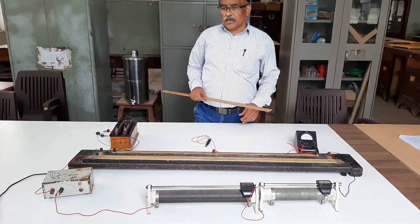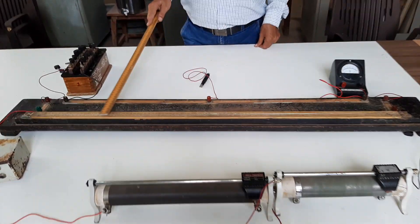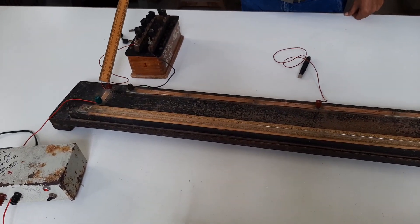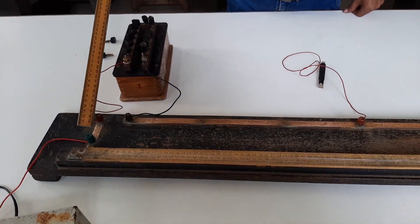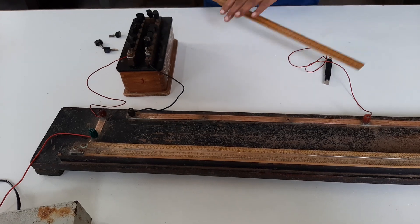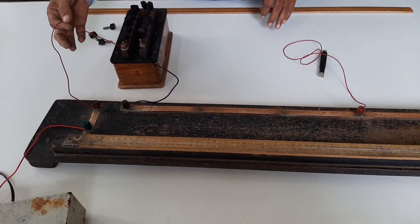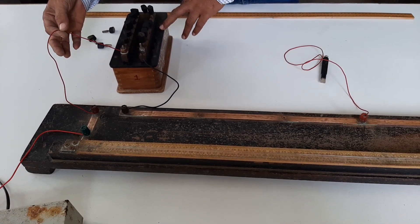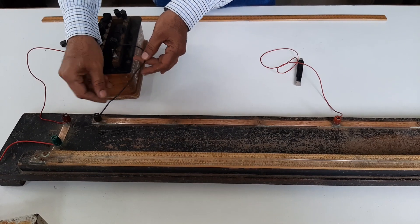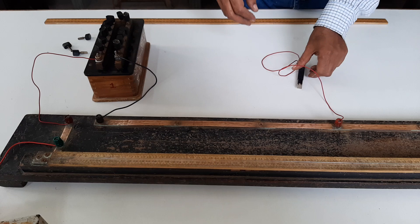Now let us consider how to make the connections. This is a Wheatstone meter bridge. Here, this red is a positive terminal and this green is a negative terminal. Let us start with the wire from the positive terminal, which is connected to the resistance box. Then the wire from the resistance box is connected to the meter bridge. This is the left gap.